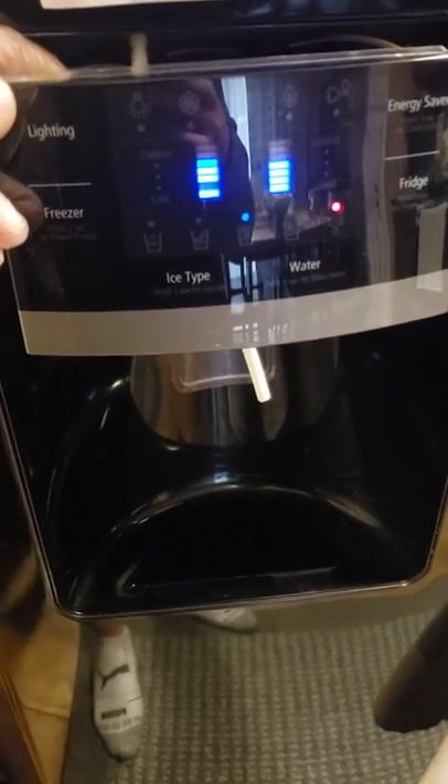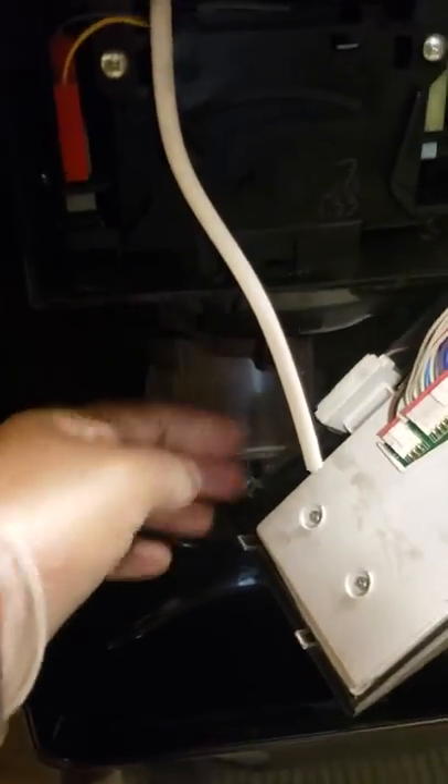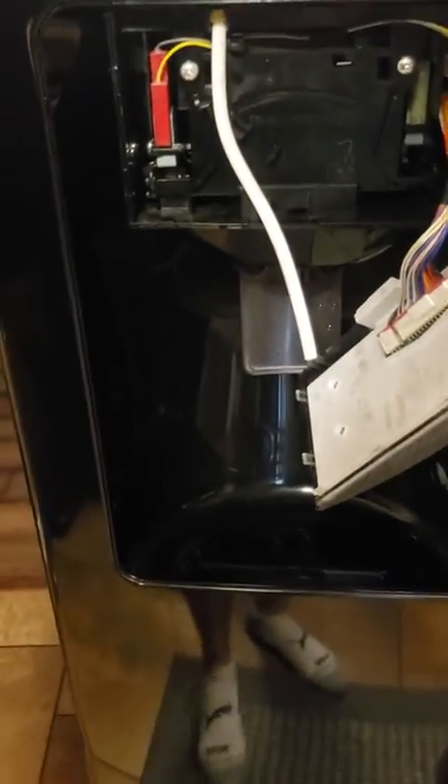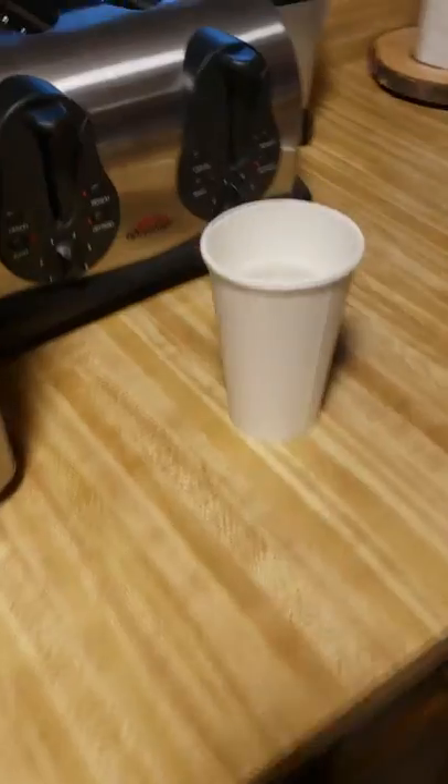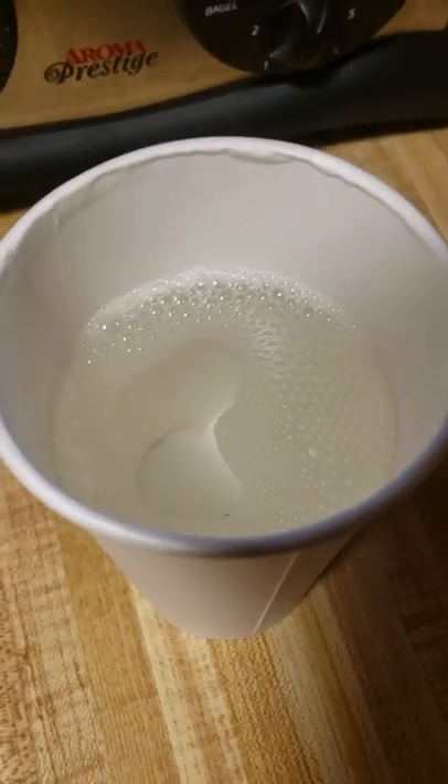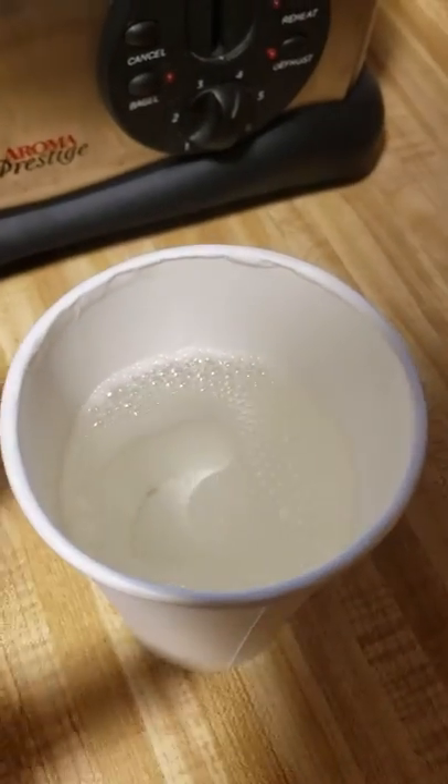I'm gonna say less but you guys will see the end result. There's a fridge with a water supplier — I'll show you how and why you should clean it. Use some hot water, and I added dish soap to it.